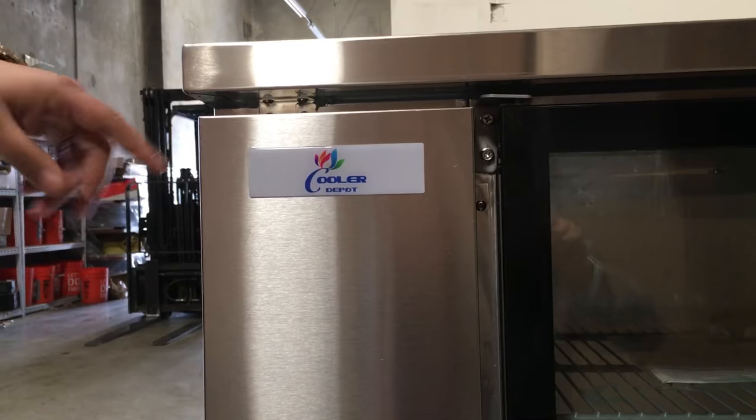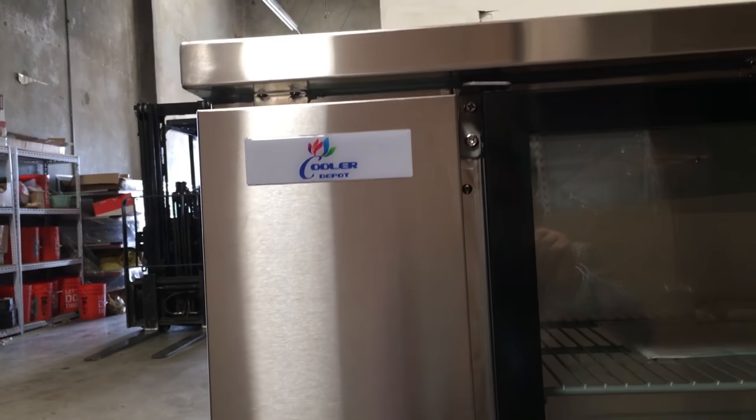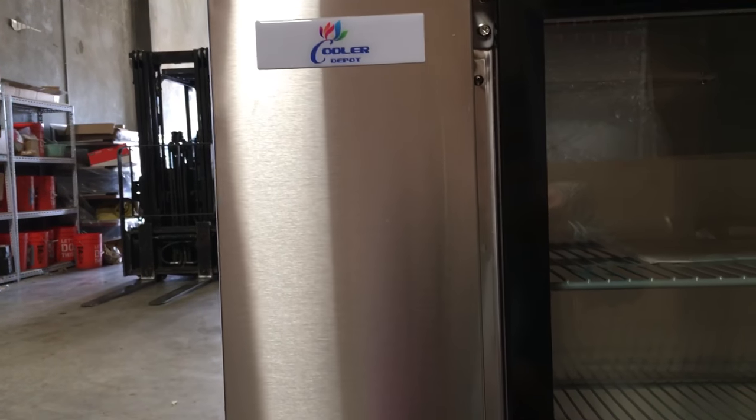The brand of this unit is called Cooler Depot. It's manufactured by a company named Xing Xing Refrigeration.